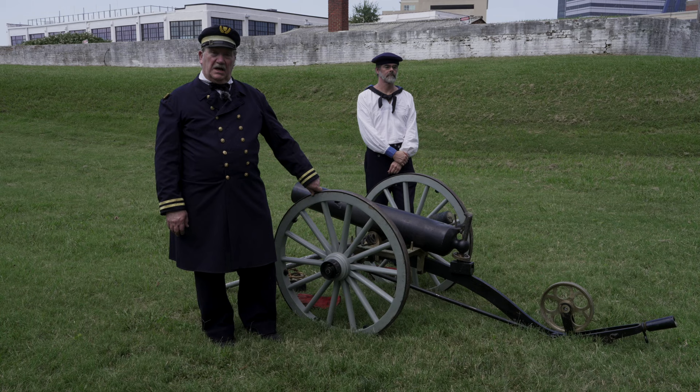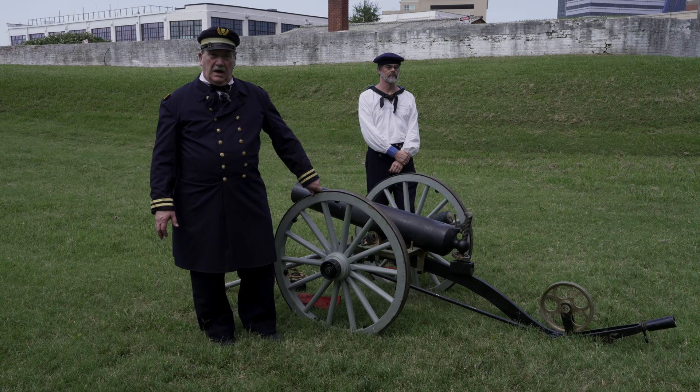Good afternoon. I'm Alan Mordeca. I'm President of the Tidewater Maritime Living History Association. And what I'm bringing for you to consider is the family of Dahlgren-designed boat howitzers.